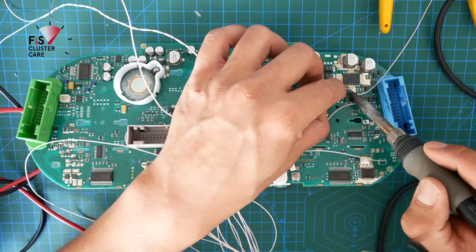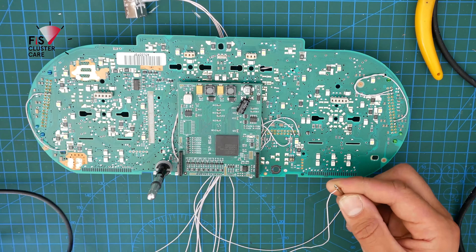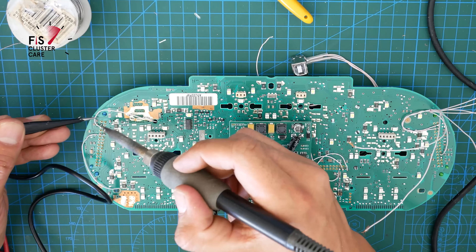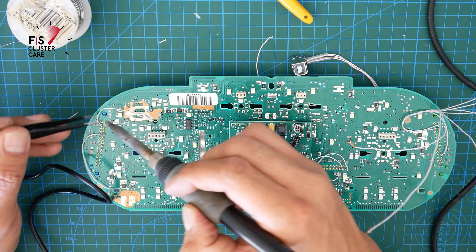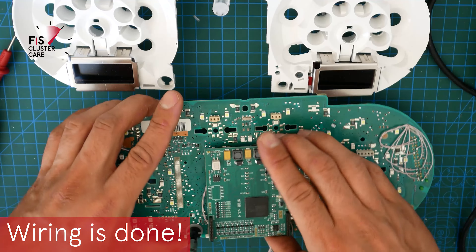Here you can see I've prepped all of the other wires by stripping them back first so that I can use my multimeter to figure out which pin belongs to what wire before cutting them down to size.